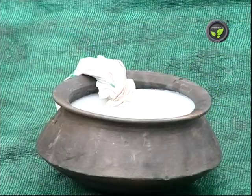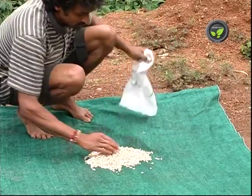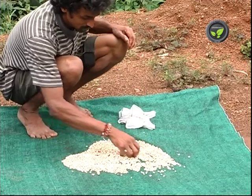Then drain, dry under shade and use it for sowing. This treatment helps for better germination and for the control of seed-borne diseases.